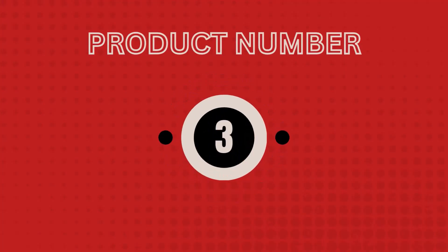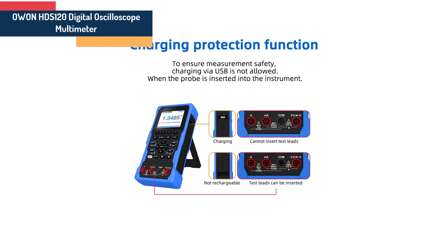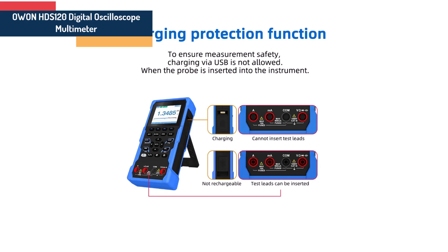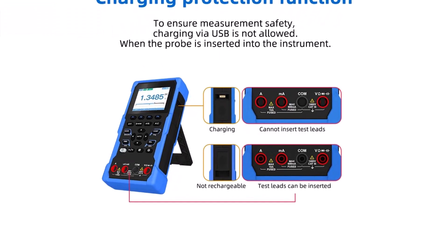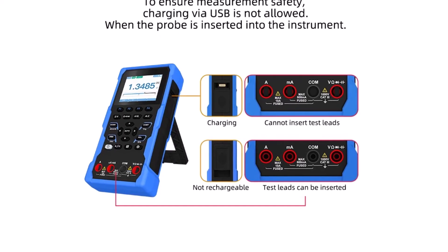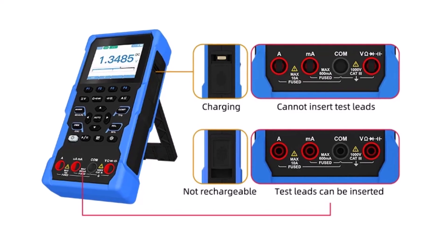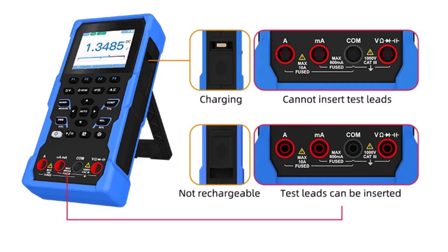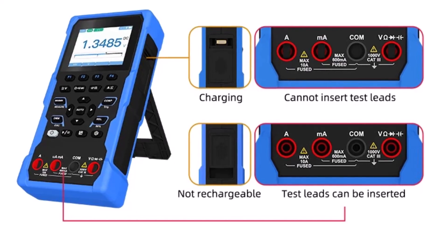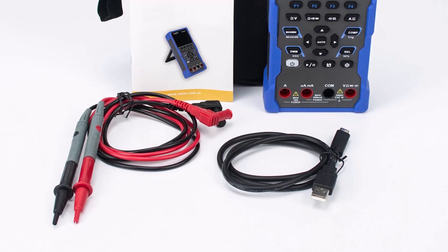Product number 3: Owen HDS-120 Digital Oscilloscope Multimeter. Specifications. Brand name: Owen. DC current: 200 mua to 10 amperes. AC current: 200 mua to 10 amperes. AC voltage: 20 volts to 750 volts. DC voltage: 20 volts to 1000 volts. Display type: digital display.